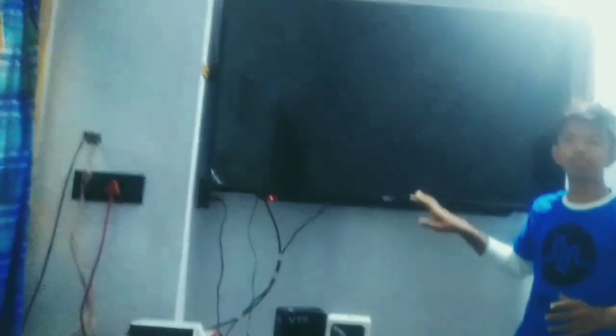Today I will show you a full review about MR TV. It's a smart new brand model TV. Full review about MR TV — come on friends, let us go to the video. If you are new to my channel, subscribe, like, and share the video. Friends, let's turn on the TV.